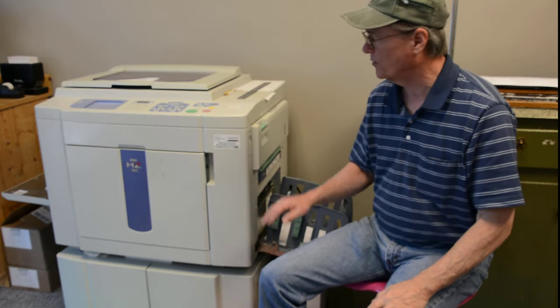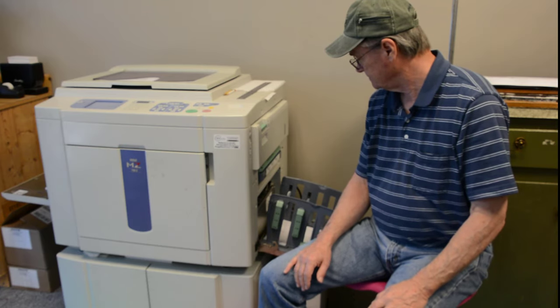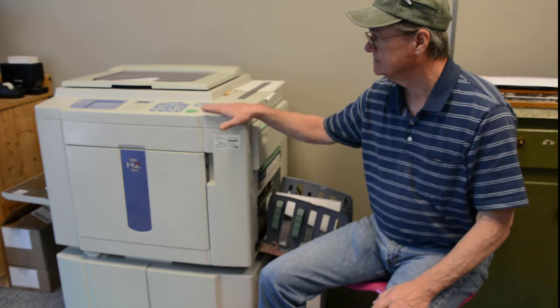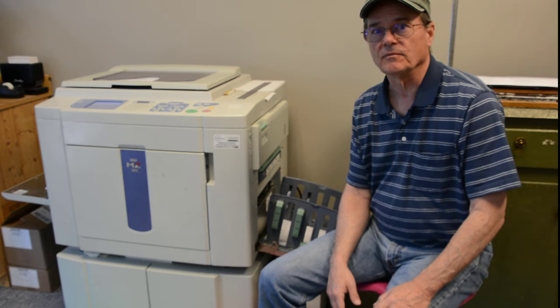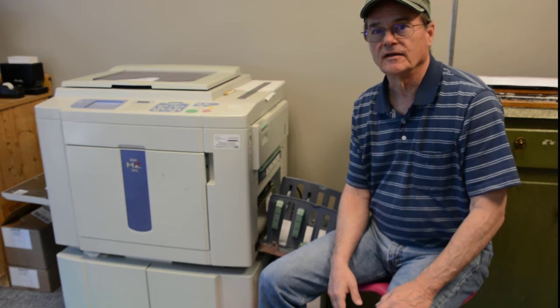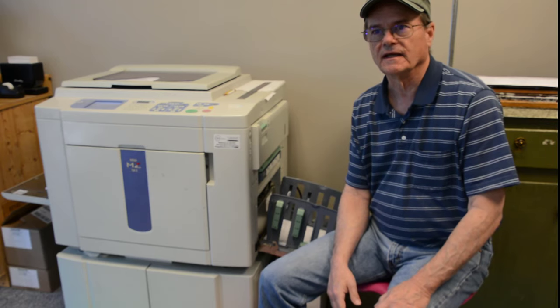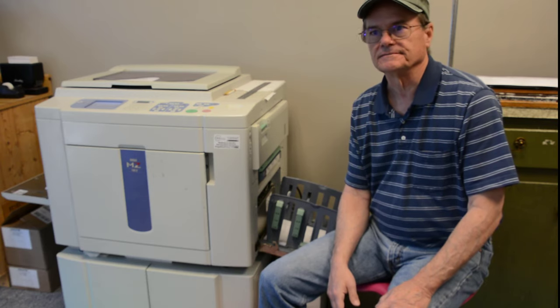We've got our part installed back in our printer — I'm going to show you how it works. Working great! Our fix with the JB Weld Plastic Bonder on this plastic part in the Aristograph MZ-790 has worked great — it's functioning just like it's supposed to. We'd like to thank you for visiting Do It Yourself with Wayne. If you find this video helpful or interesting, please click like and subscribe to our channel to help you find more of our do-it-yourself videos in the future. Thank you for visiting, and we hope you have a great day.